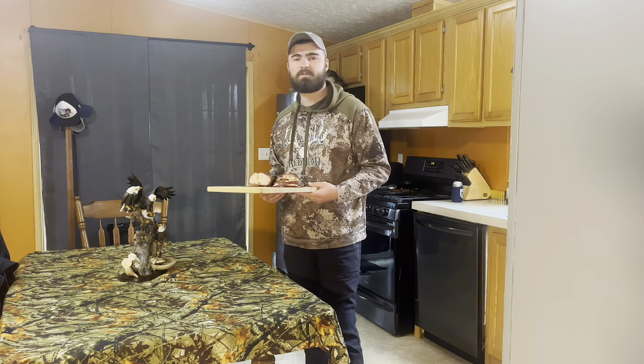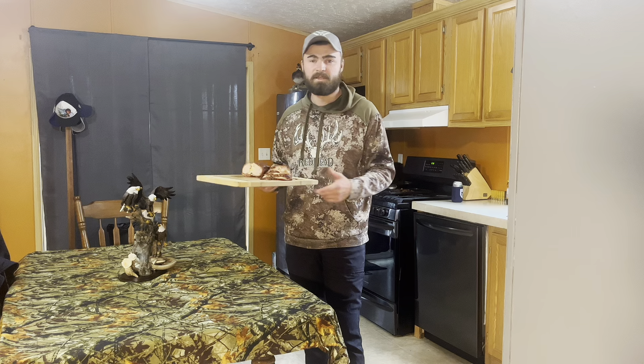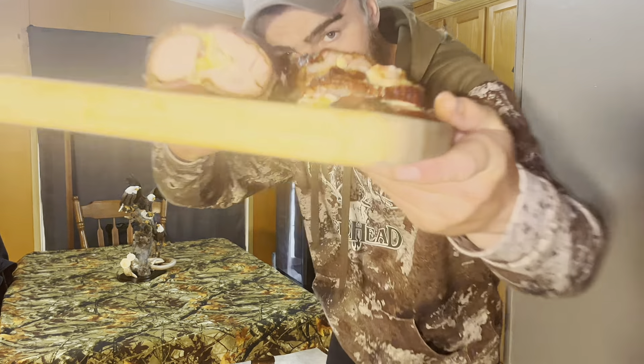All right, thanks to everyone who tuned into this one. You've got to try out this recipe — if you got a bird from this year, maybe you got one in the freezer from last year still, invite your friends and family over. This thing will not disappoint them, it'll be a crowd pleaser. Until then, I hope you all enjoy this — stay tuned for the next video, like, comment, and subscribe. It'd be a big help. Thanks y'all.